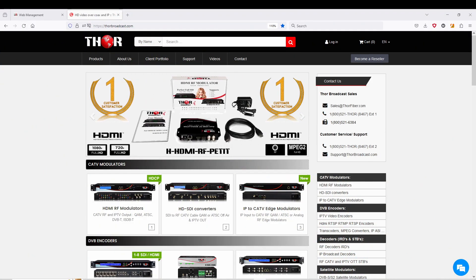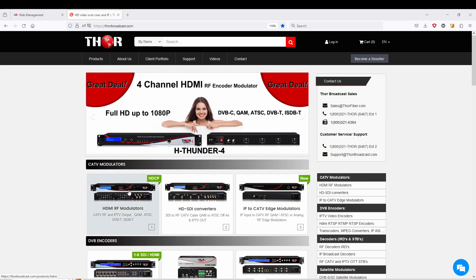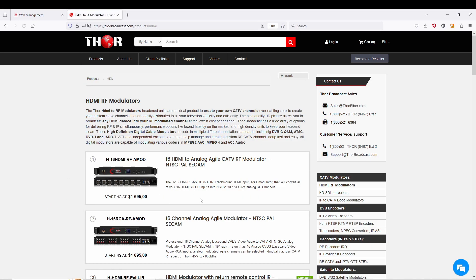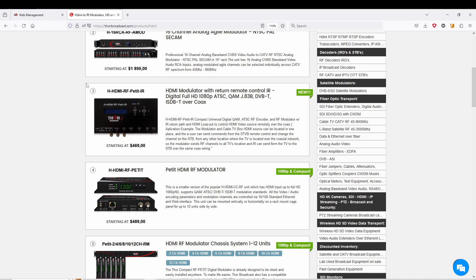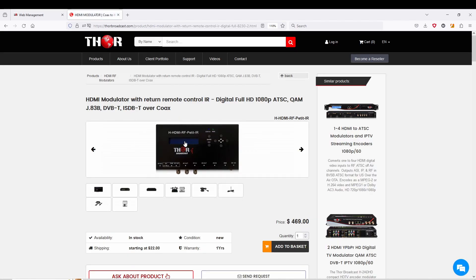Hello everyone. Today we're going to be showing you the new Petite with IR capability. I'm going to show you the product on our web page first. You're going to go to RF Modulators here on Box One, scroll down — we put it here as the third product, so it's the HDMI RF Petite-IR. It's almost similar and borderline identical to the Petite we already have, but this one also has the IR capability.